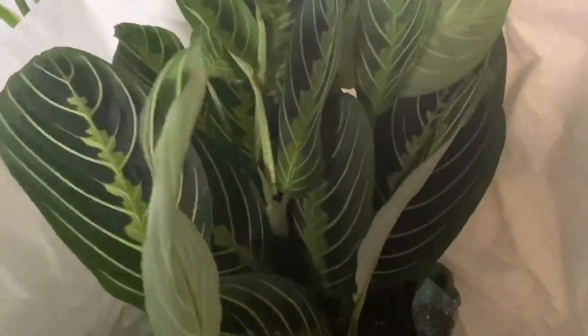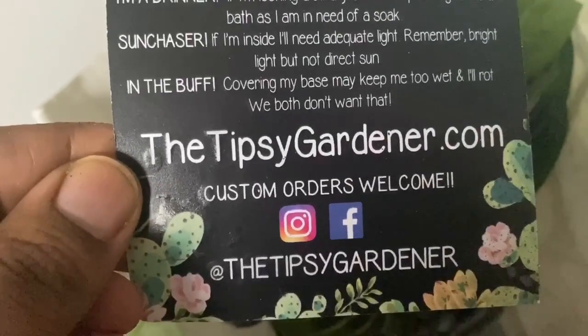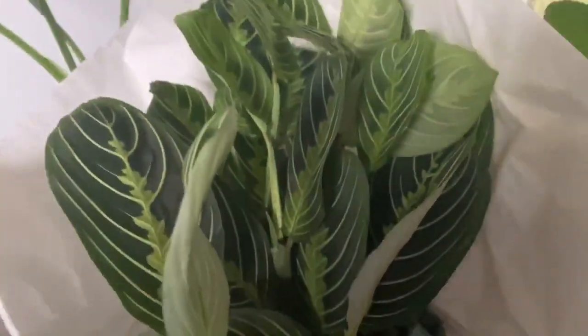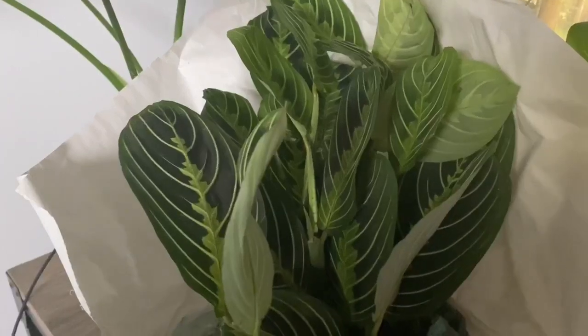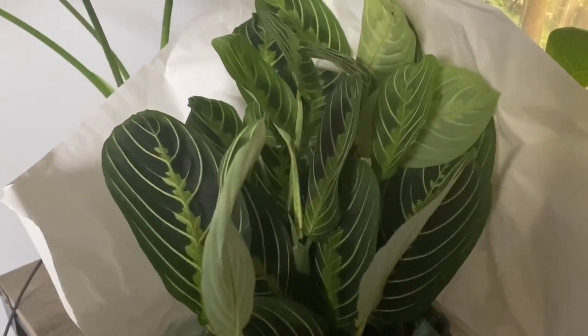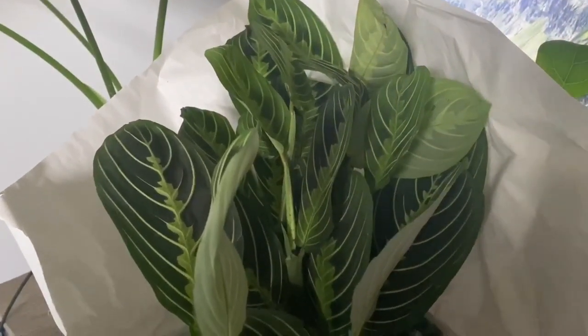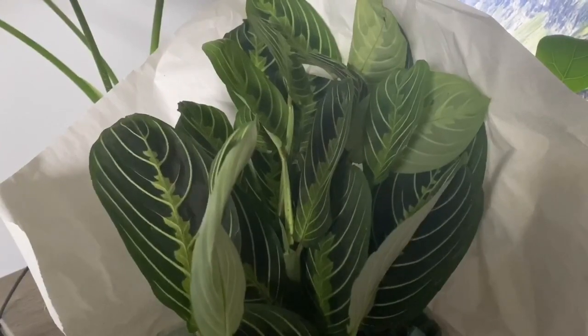This is my first time shopping at The Tipsy Gardener dot com. She shipped it in a very timely fashion — it's just that for whatever reason this was the package that got mixed up with the post office.